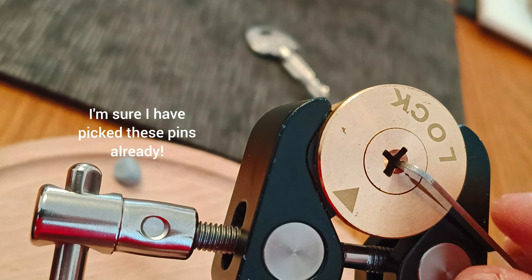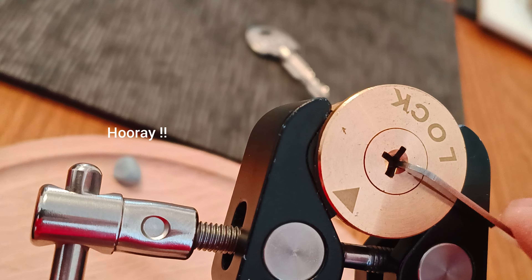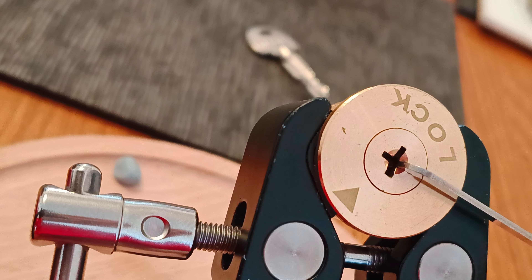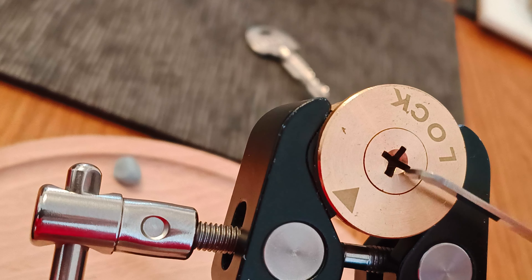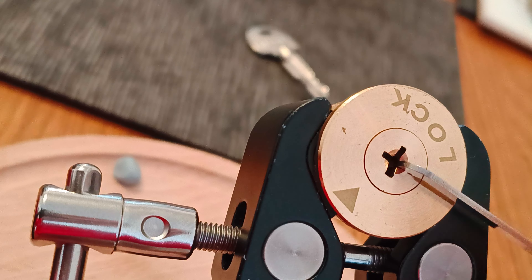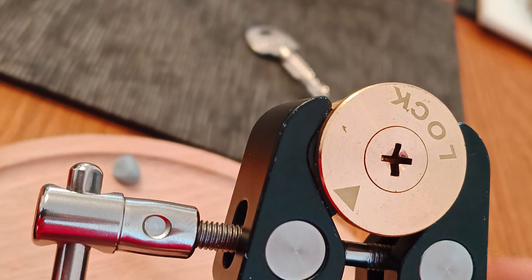Okay, there you go. I won't go any farther than that because what happens is the pins fall down into the next chamber and you just have to go through that same old process. It's not a nice pick. There you go — locked up again.